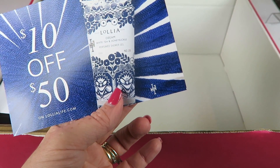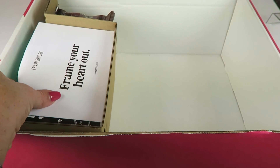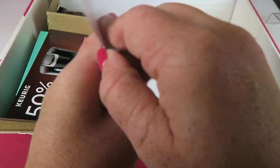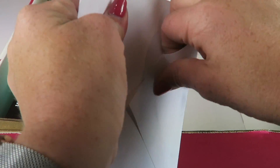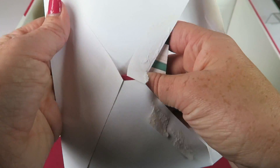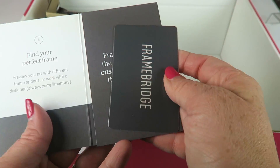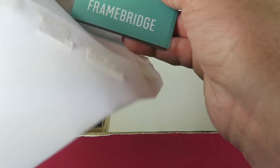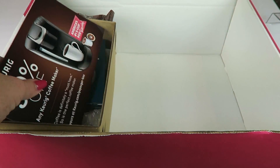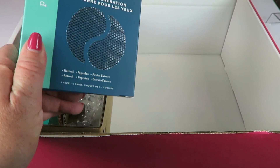We have a coupon code for $10 off $50 for one of the brands in the box. Then there's a gift card from Framebridge — a $30 coupon. I say coupon because you're not going to get a free item with it; I think they start at around $38, so you can get one almost free, but this doesn't count towards the total value of the box. We also have a coupon for 50% off any Keurig coffee maker.